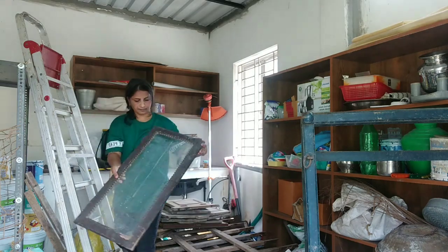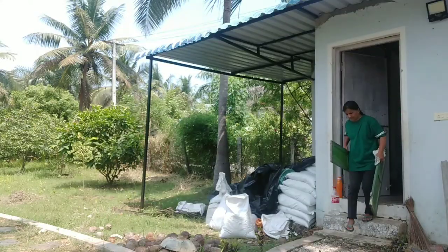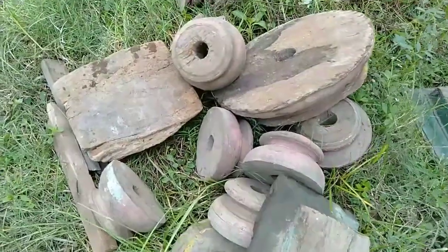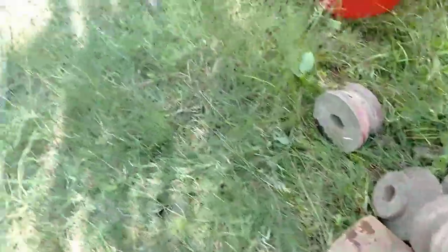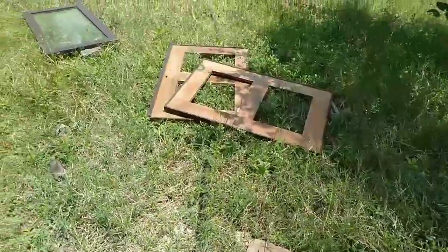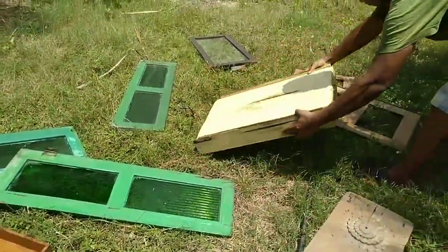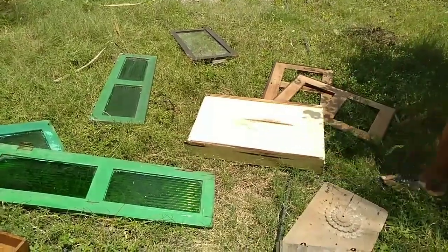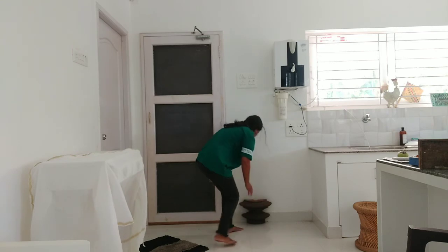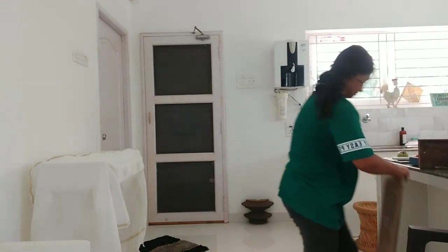Once I started visiting thrift stores, my perception and views completely flipped and I fell in love with old wood and ancient, broken, dilapidated pieces. From wanting to find pieces that could fit perfectly into my French country theme, I was now looking for discarded pieces, even broken items — so I could simply paint them, upcycle them, and reuse these exquisite pieces to fit into my theme and my design.